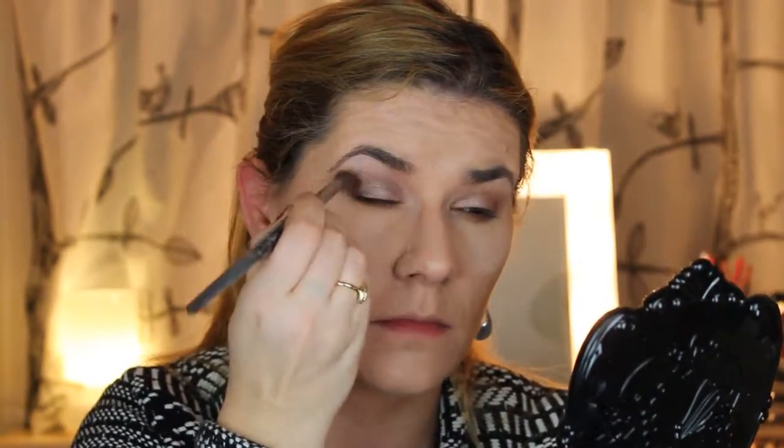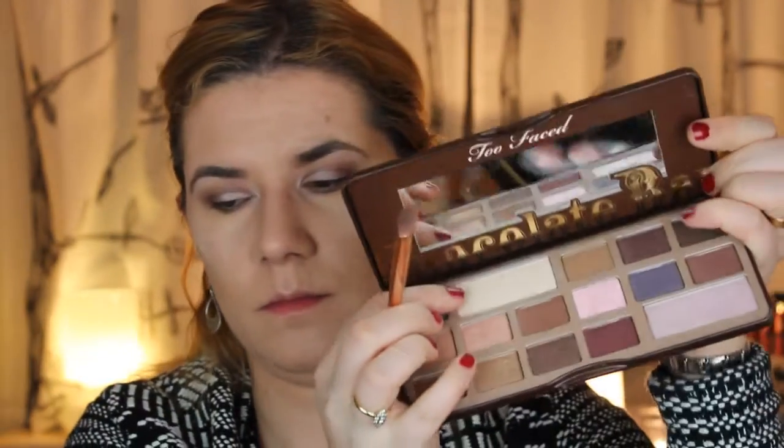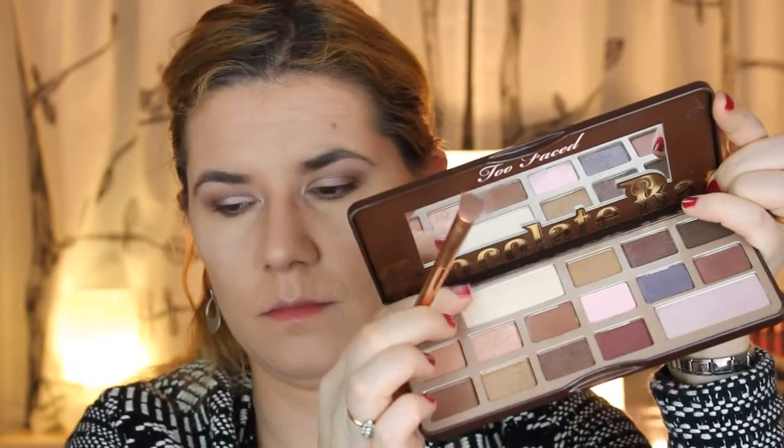Then I take the blending brush again and blend the edges, keep on blending. Now I'm going to take this highlight color and put it here, blending it under my eyebrows.